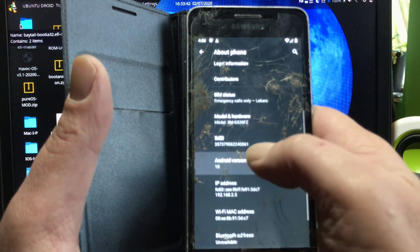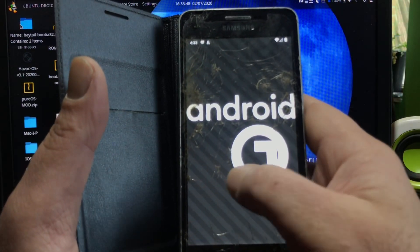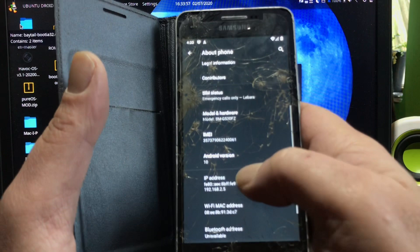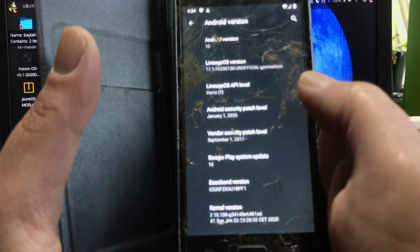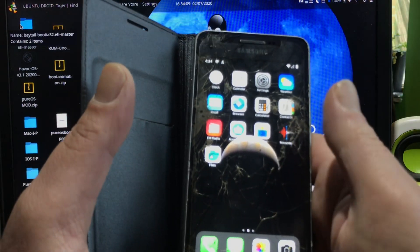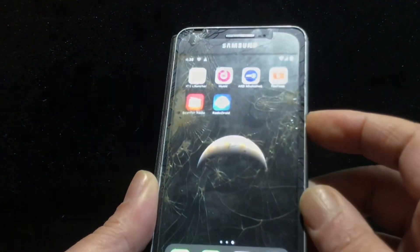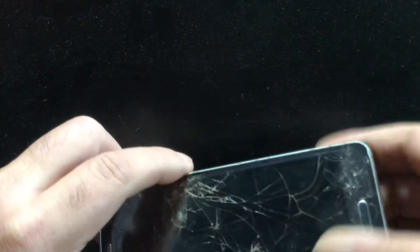Here you can see this is Android 10 on the G530F - that's an amazing thing. It has the latest security patches of January 2020. Most important things work fine. I think even GPS works, though I haven't tested it yet.